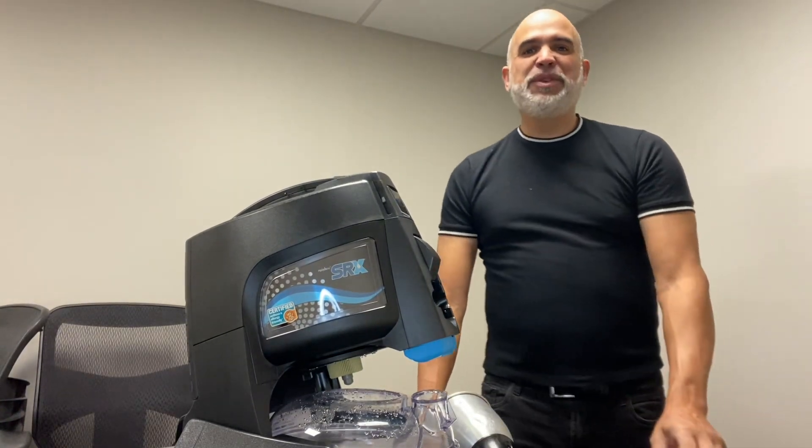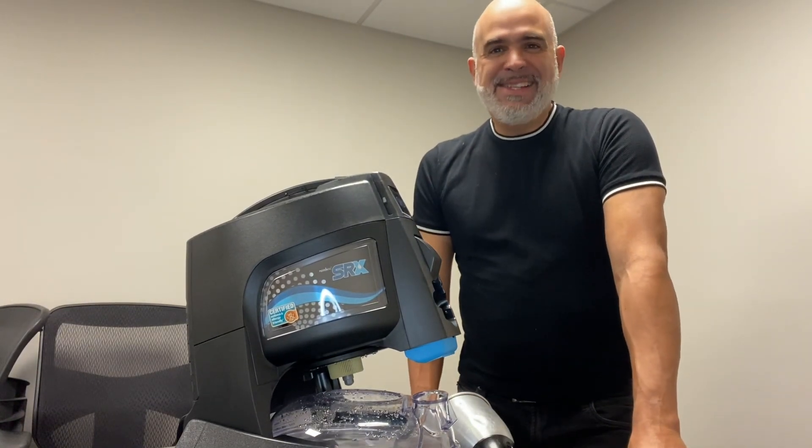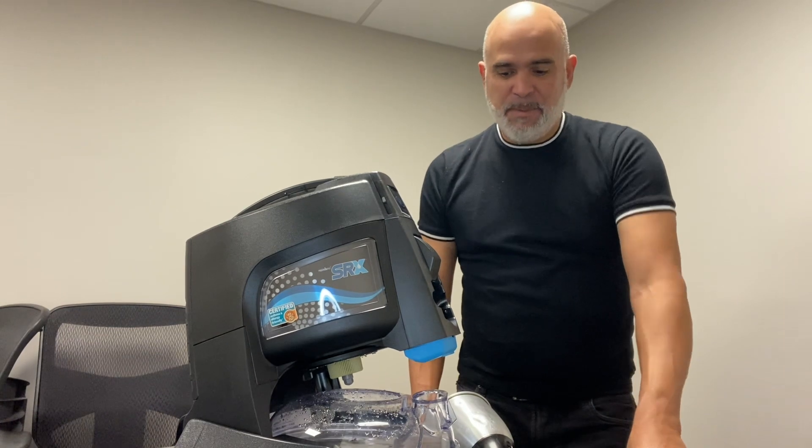Hey team, hey friends, hey fam. Angel doing a quick video on maintenance on your Rainbow Air Cleaner.